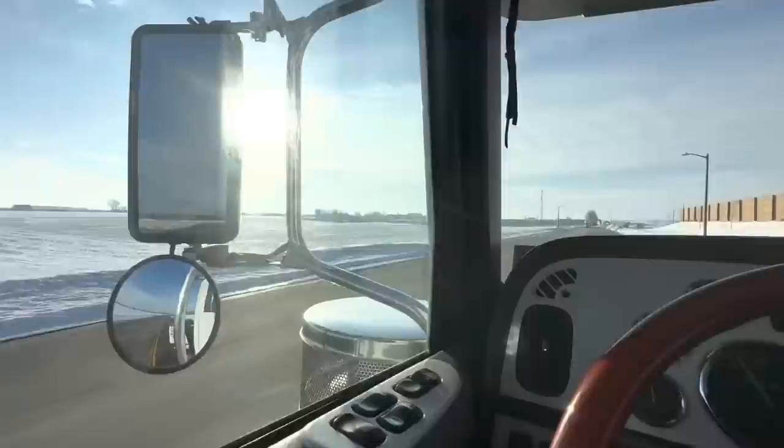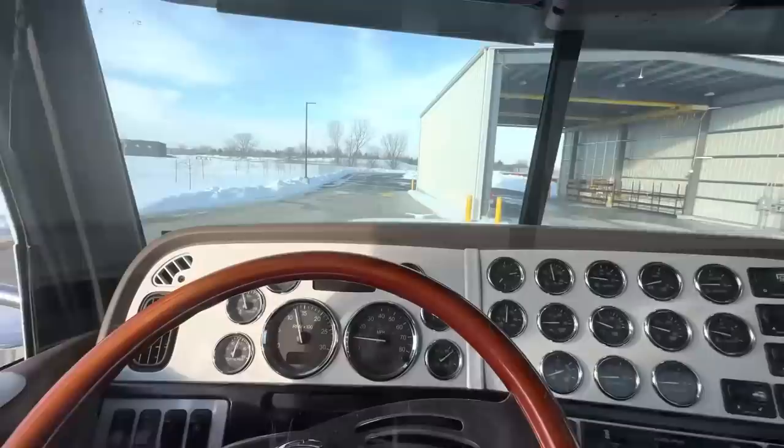We're looking for the loader — middle of nowhere. It's supposed to be here somewhere. Not exactly sure where, but we'll find it. It's supposed to be back over here somewhere.